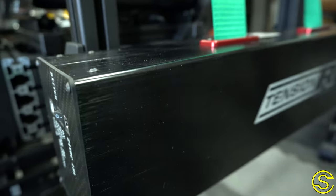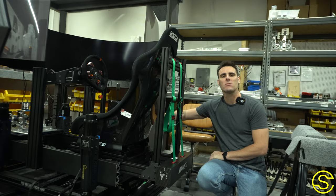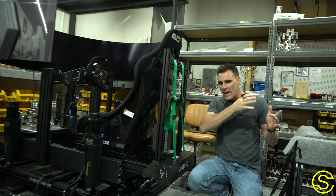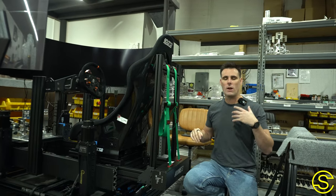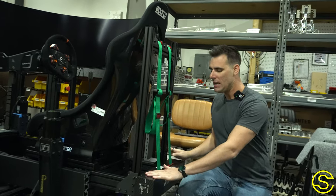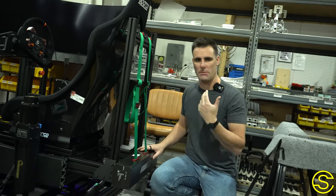This is a belt tensioner kit, and it's really cool because simulators — even motion kits like this one — don't sustain G-forces. When you go into a corner and hit the brakes, it doesn't sustain G-forces at one and a half or two Gs like you would in a car. This belt tensioner is specifically meant to trick your mind into thinking that you are actually pulling Gs.